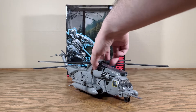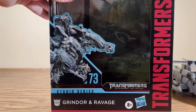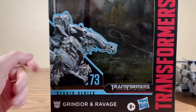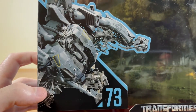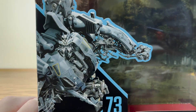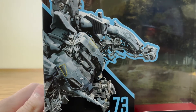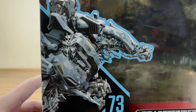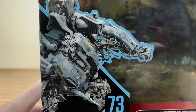Here we have Grindor, but first we're going to move him off to the side and take a very quick look at the box. Here we have Grindor's leader-sized box. On the front he looks very much like Blackout because I'm pretty sure this is actually stock footage — a stock image of Blackout from the first movie. But they're basically the same model anyway, with very little changes, so it doesn't really matter.